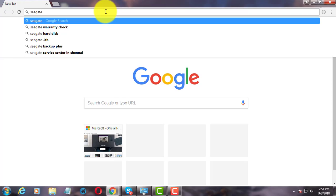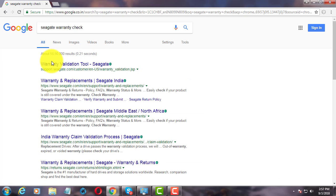Type 'Seagate Warranty check' on the browser search bar. Click the Warranty Validation Tool.